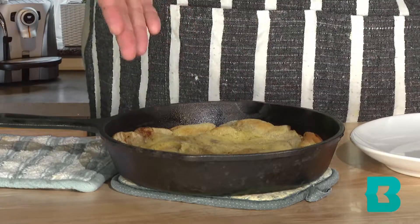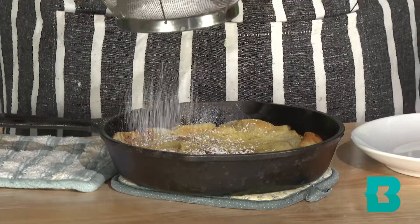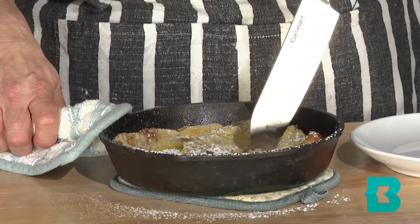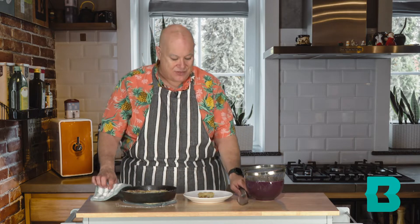We took the simple pancake and turned it into something really fun and memorable. It looks perfect — it browned nicely and the apples smell delicious. I am just going to dust the top with a little bit of powdered sugar to add a little sweetness. You can also use maple syrup or a nice blueberry compote. You can set this right down on a hot plate and serve it right from the pan. Just slice into it and scoop out a nice piece. How easy was that?